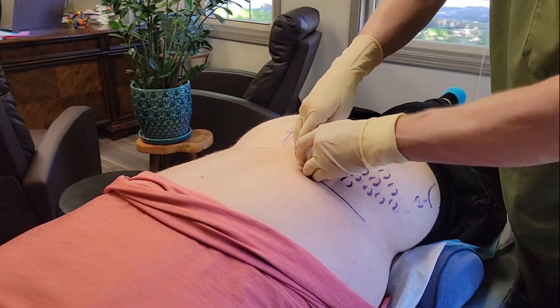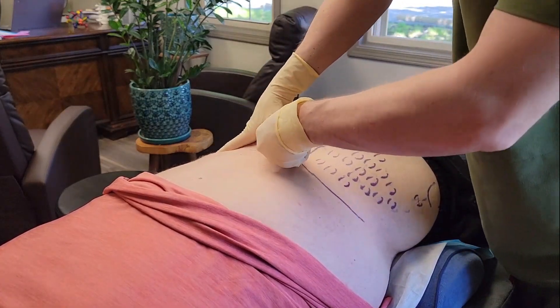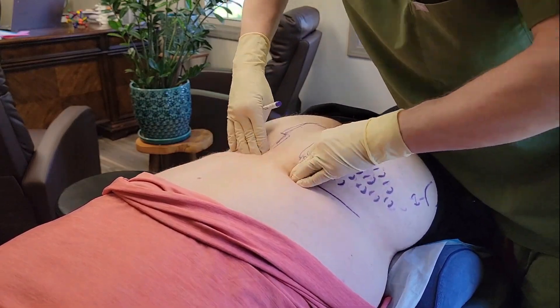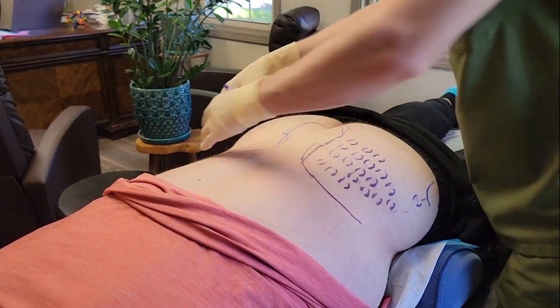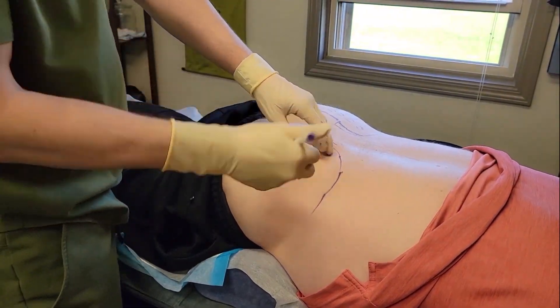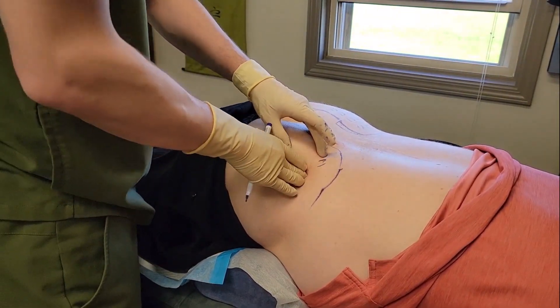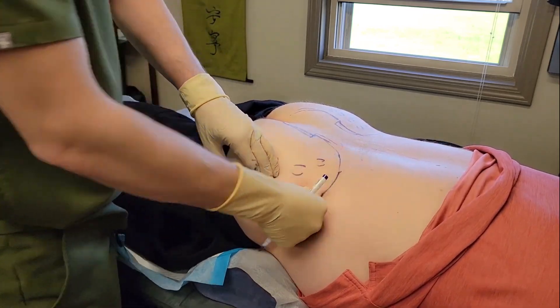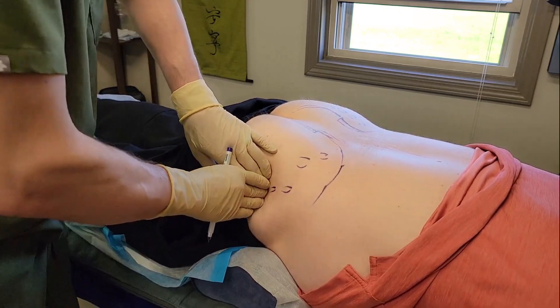Sensation-wise the lateral approach is probably a little more comfortable too. This patient didn't have any tenderness in the spine — spinous process, facets, transverse processes, ilio-lumbar ligaments. So he really just had it localized in the gluteus major tendon attachments, much more on his left side than his right side.